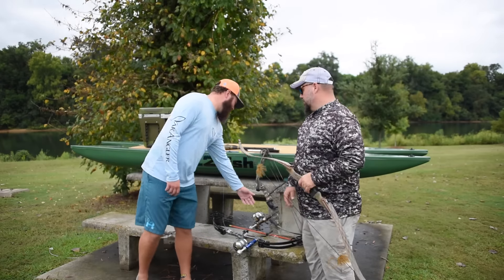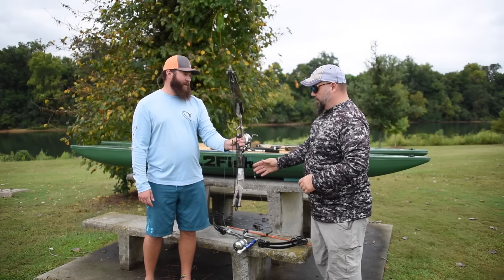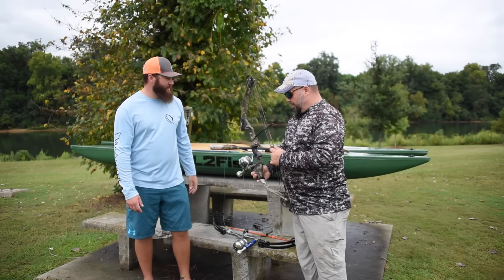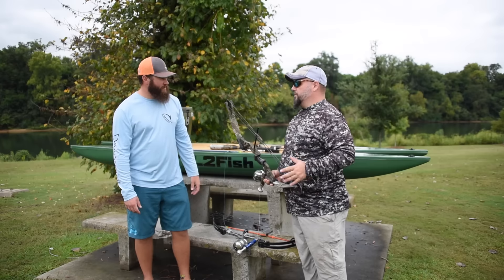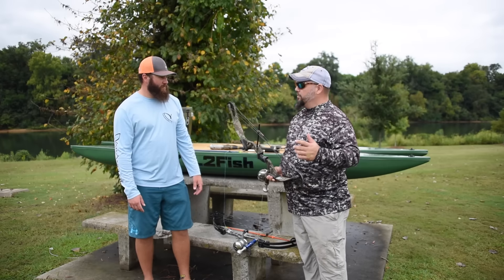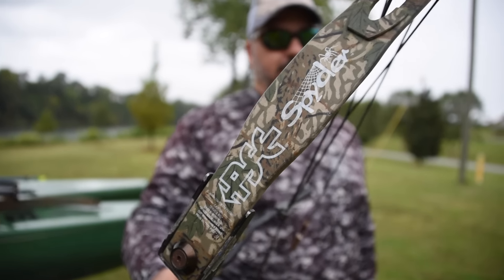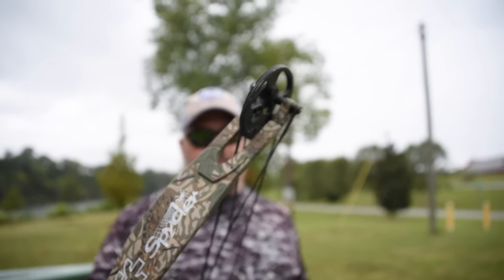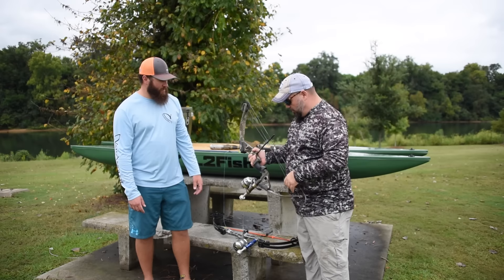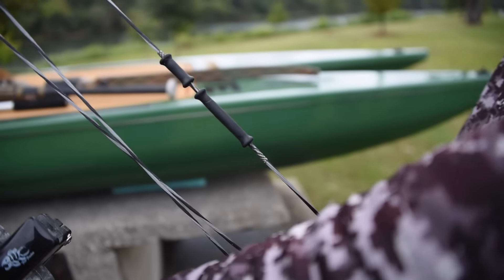Moving up from the recurve, you have a traditional compound hunting bow that you have modified to use for bow fishing. That's correct, and that's the way most people start — with old bows, stuff you're not worried about getting muddy, bloody, or dropping in the river. This is just a basic 45-pound compound bow with a short draw that we tend to like a lot. We added no-gloves so you don't have to worry about your fingers getting hurt when shooting.